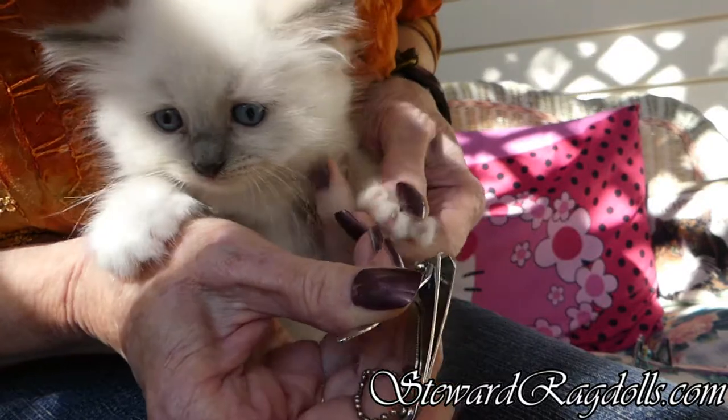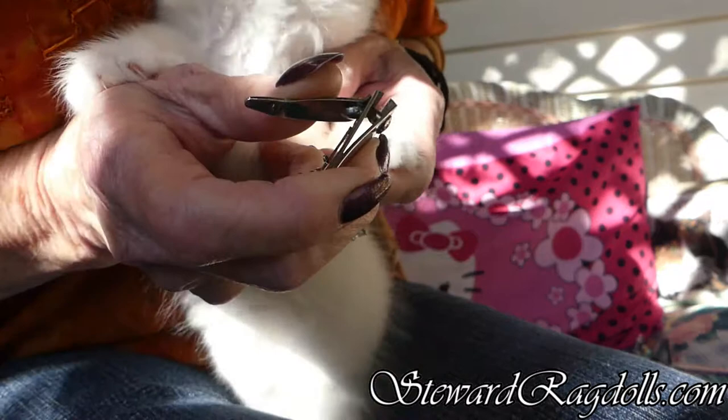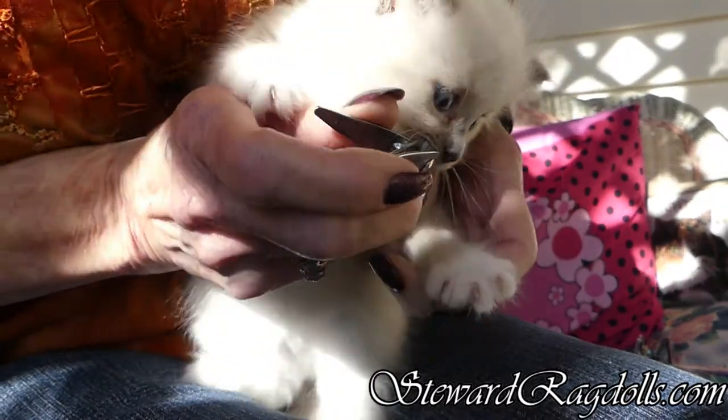And clip the end off. You're okay, I'm not hurting you. You've never had your claws clipped, have you?